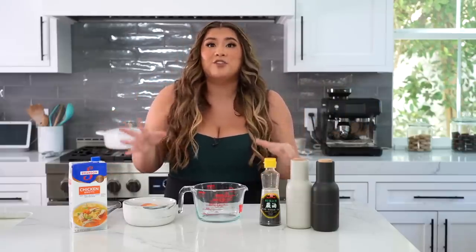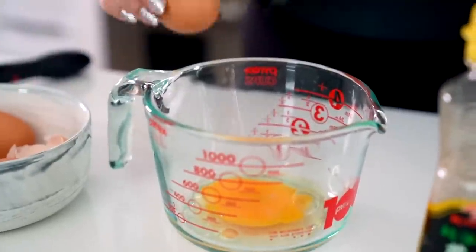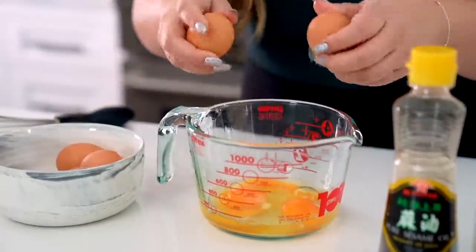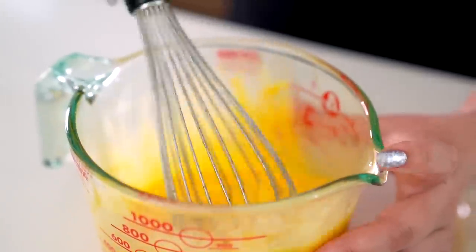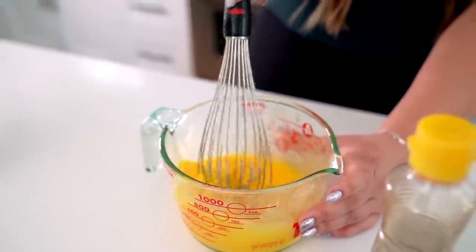For our next recipe, we are making a Korean steamed egg — this is seriously so easy to make. I'm using the Korean pot again. Your amount of ingredients depends on whatever size pot you have — just make sure you have a pot with a lid. My pot's on the bigger side so I'm using six eggs today; use less if you have a smaller pot. Crack these into a bowl and give it a good whisk until smooth. If you want it even more smooth and clump-free, you can run it through a sieve, but I really don't care — just keep whisking.